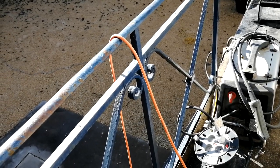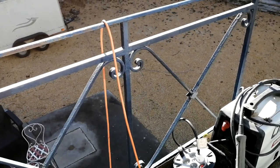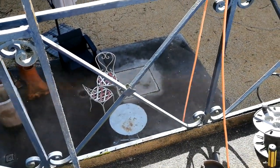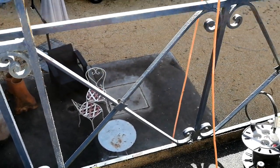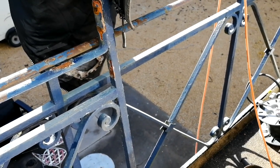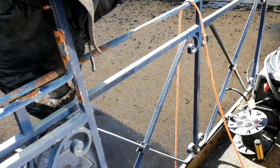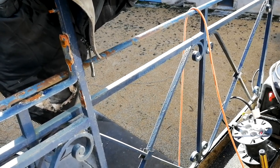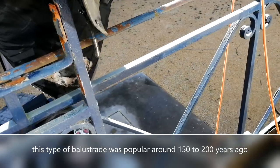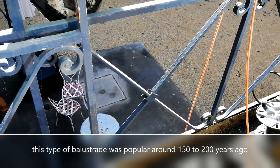The old handrail isn't really right for this building. But historically it is — these have been seen in the local graveyard on graves dated early 1800s, and this part of the building with the balcony was probably built in the late 1800s, so they are in keeping with when it was built. The chateau on the property was built in the very late 1700s, so this style has been in fashion for probably nearly 200 years.